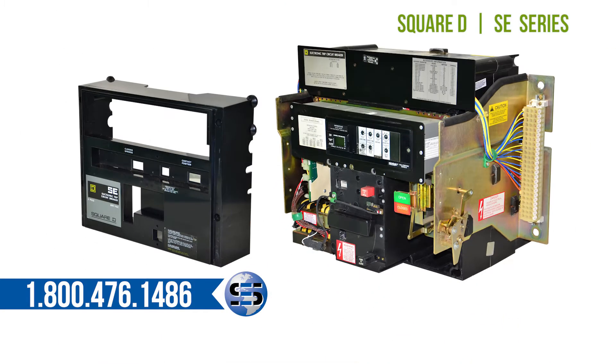Designed with the maintenance professional in mind, the SE series breakers allow easy access for inspection, modification, and maintenance on site.